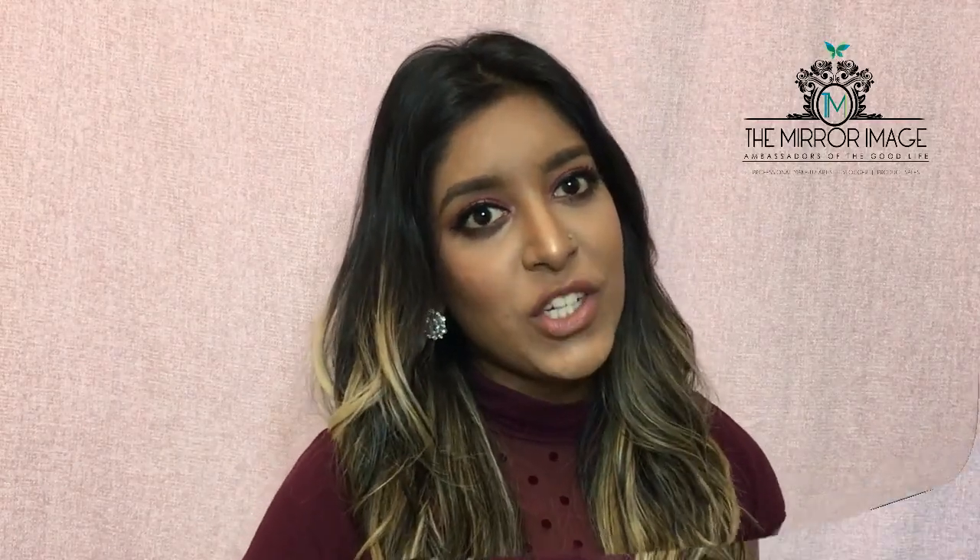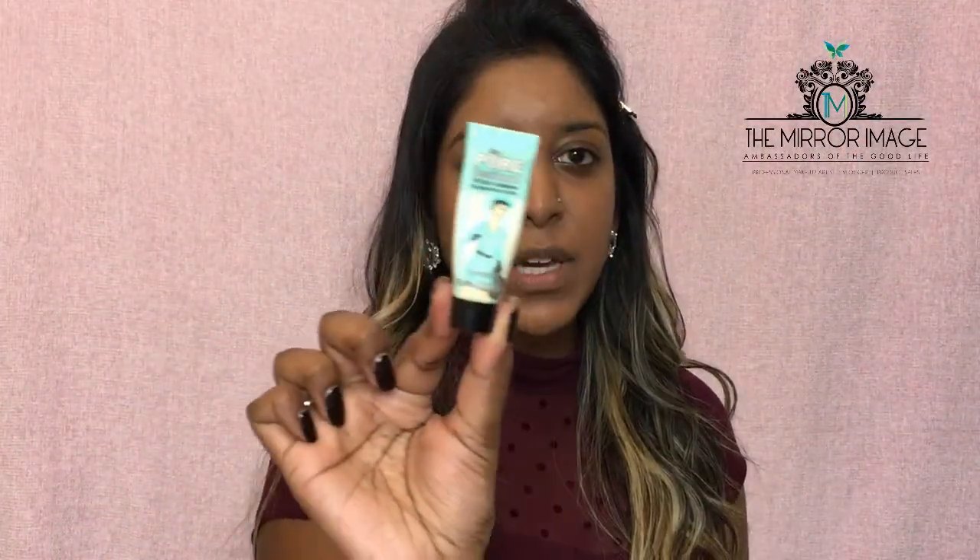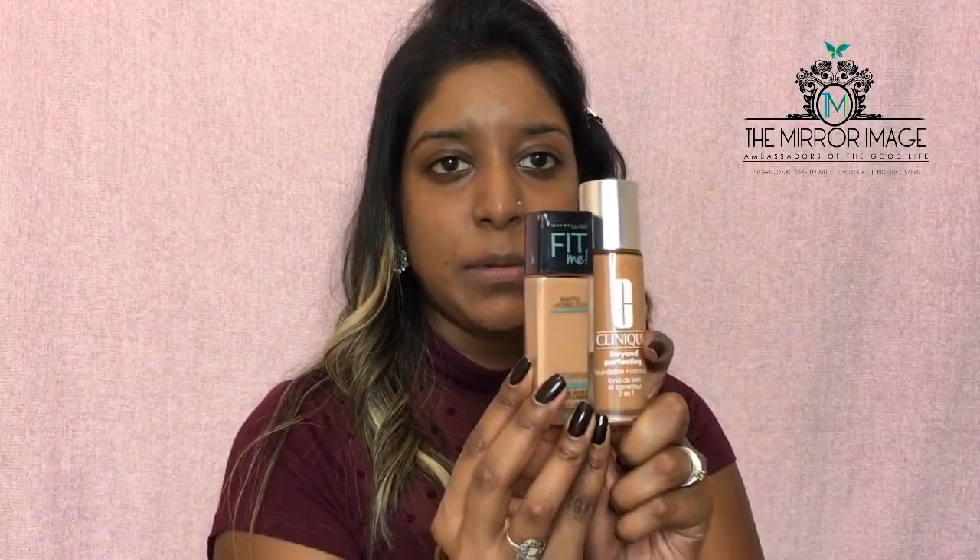If you want to see how I created this look, please keep watching. I'm going to start by priming my skin using my Benefit professional primer, just on the areas that I tend to have larger pores. For foundation today, I'm going to be mixing two foundations — the Clinique Beyond Perfecting and the Maybelline Fit Me Poreless foundation.